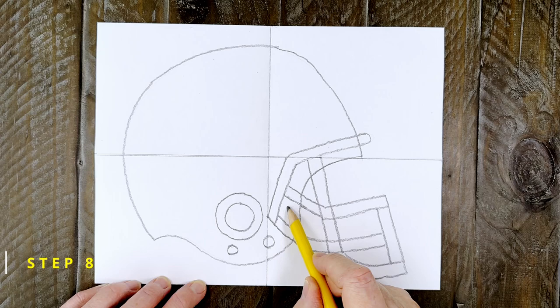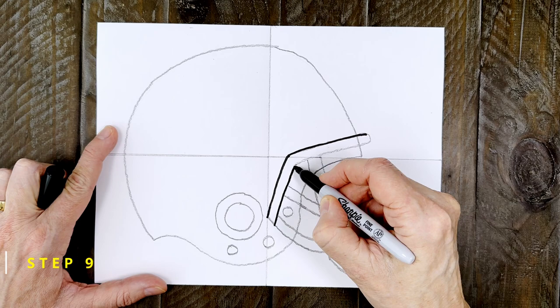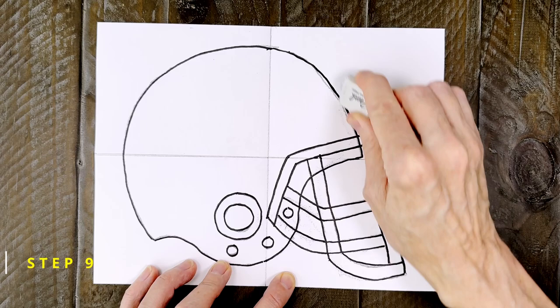The drawing is done. Now you can start to trace all those pencil lines with a good black marker. Don't worry about any of the overlapping lines in the face mask — they're going to be colored black so no erasing is needed. And don't forget those circles need to be traced too. Now is a good time to erase any extra pencil lines that you might still see before you start to color.